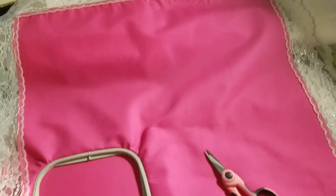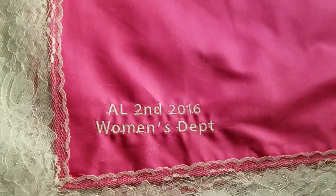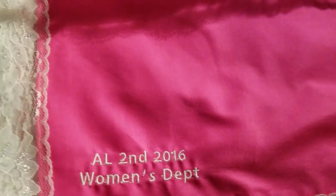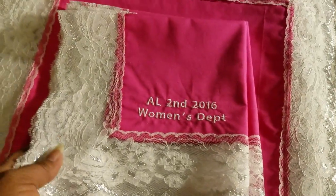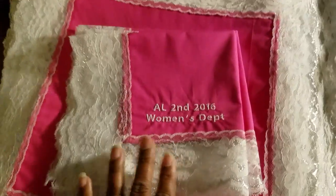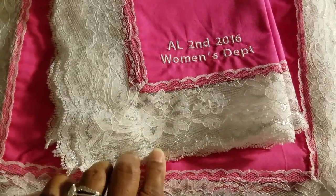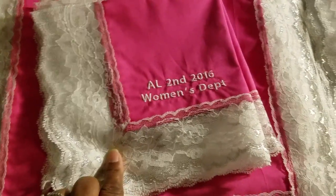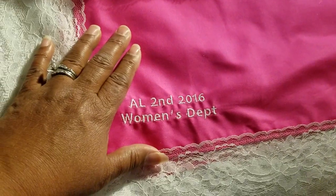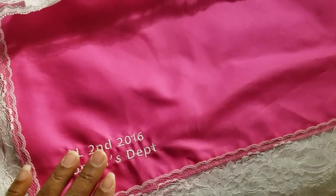This year the color is bright pink, and I had to do 55 of them — 30 lap scarves and 25 handkerchiefs. My handkerchiefs measure 12 by 12 inches for the body, and then I add a 3-inch lace trim. My lap scarves measure an 18-inch body with the 3-inch lace trim added to those.